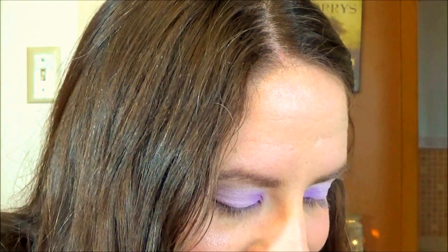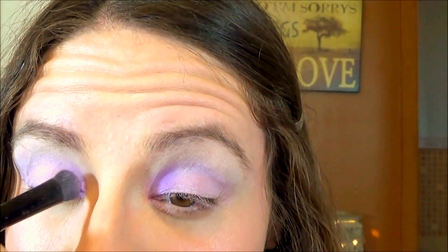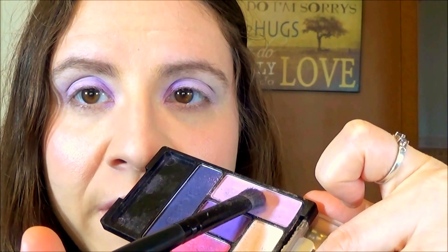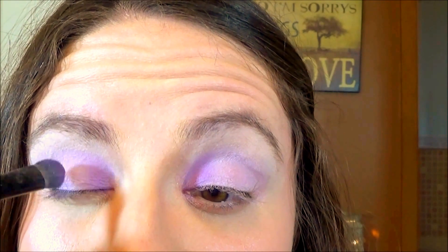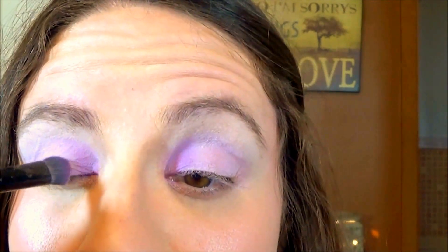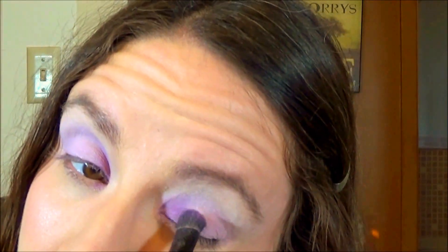This look is so easy — I had no skill whatsoever with makeup when I was 16, so literally anybody could do this. Now I'm going back into that really light purple and, on that same brush, I'm using it to transition from the light to the medium, just blending those two together a little bit on the edge.